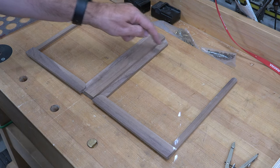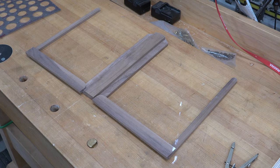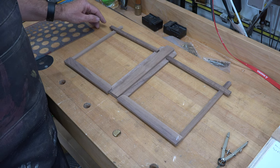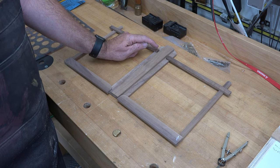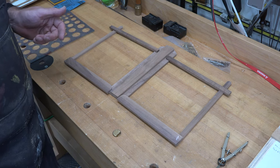We now need another cross member that will come straight across, and that is also going to be made from quarter-inch thick stock, half an inch wide, but we're going to need two pieces that are nine inches long. On the outside edges of both of them we're going to use a half-inch circle template and round off both of those ends, but on the inside ones — just like the bottom ones — we're going to do just the top inside corner with the half-inch template.